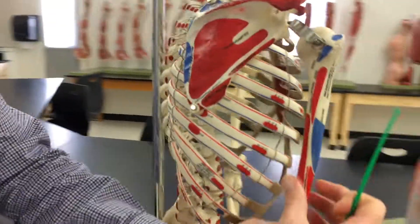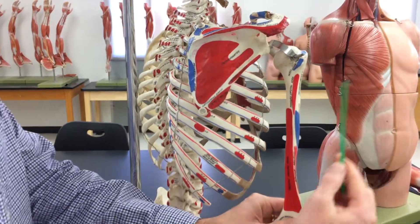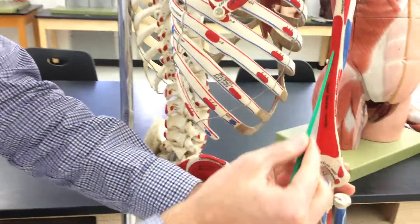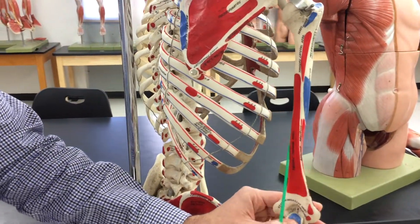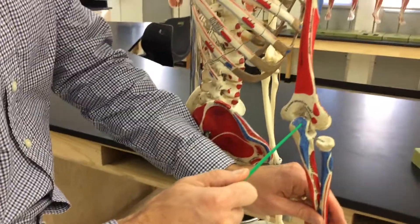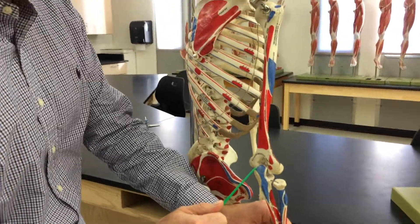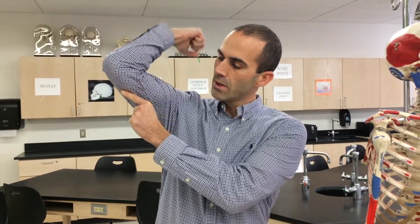The medial head is this large posterior side, shown all in red. So lateral, medial, and the long head are all here. These all go to your olecranon — the sharp part of your elbow — where all three muscles converge at this point. When you contract this muscle and it gets shorter, you're pulling on your ulna. We call that extension of the forearm at the elbow.